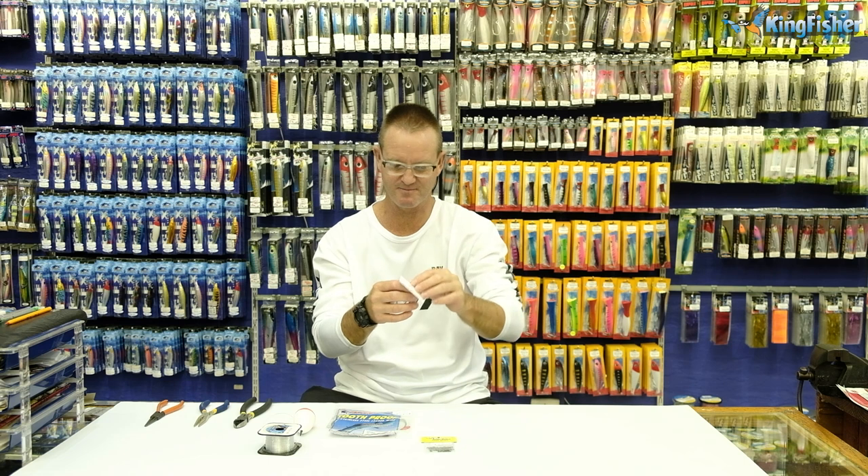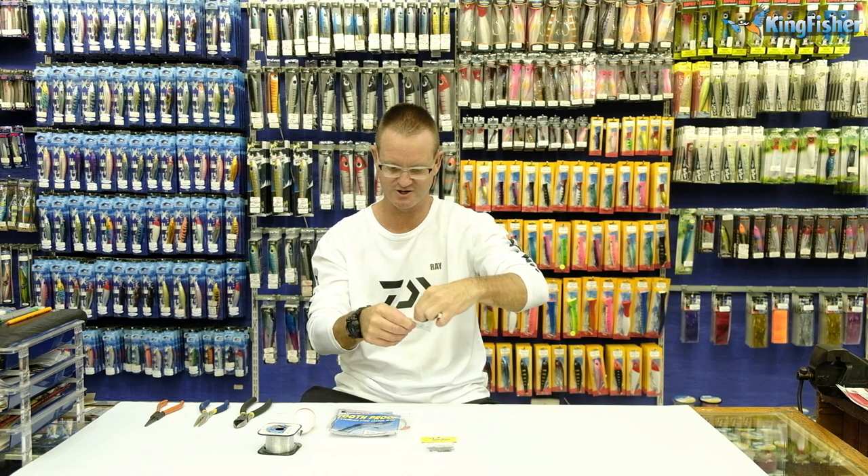Welcome to the Kingfisher Bait Clinic. Today I'm going to show you the double hook trace that we use with top bung. At Kingfisher we obviously sell them made up — there's two in a pack — and I'm just going to show you what they look like.